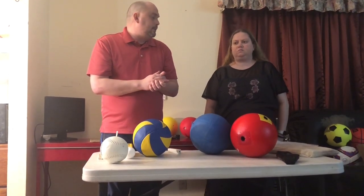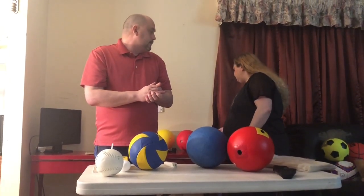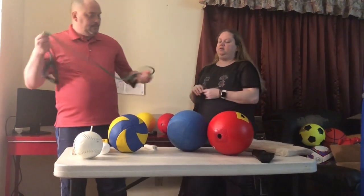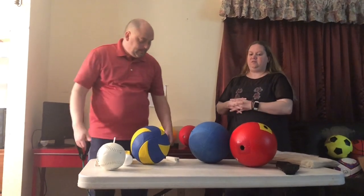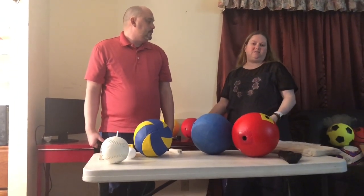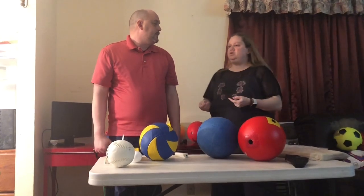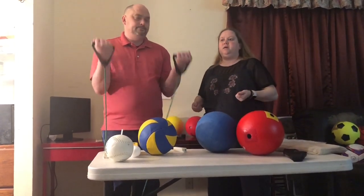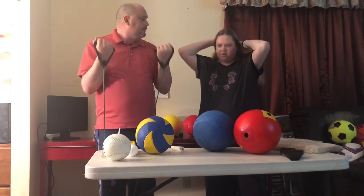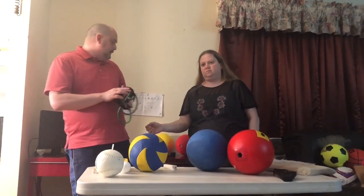Next we're going to talk about verbal — where we're talking and giving good directions. A good example: if Ricky had a stretch band, you might tell them to put it under their right foot, put both hands into the handles, and pull your arms straight up in front of you bending your elbows, making sure palms are facing up towards the sky. You give them enough information without overdoing it — there is a balance. You can give too much verbalization, but the key is good, clear direction.